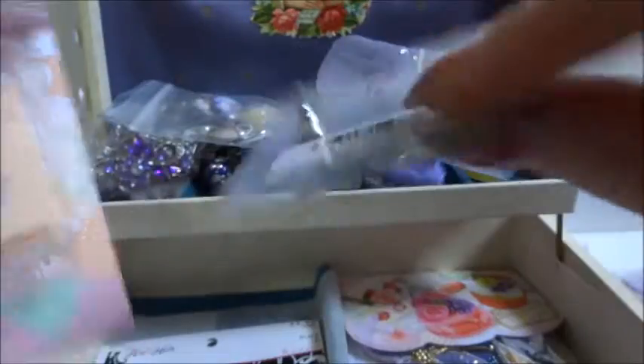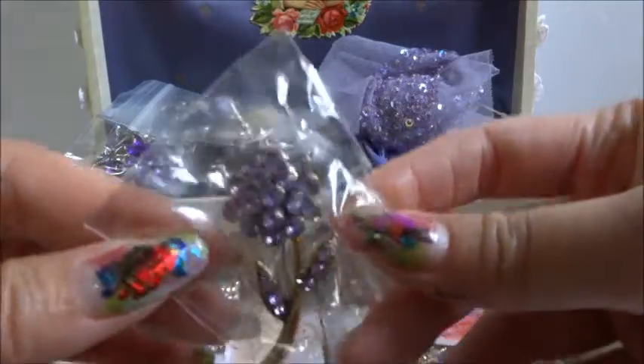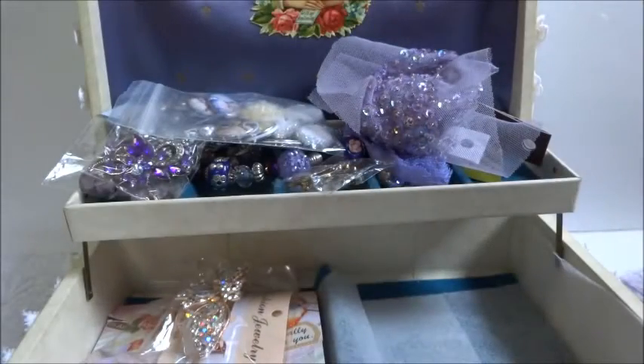Another bag — this gorgeous earring just came out, I just love this star one, look at this! And a beautiful hair clip, this is gorgeous. And then another beautiful purple brooch.